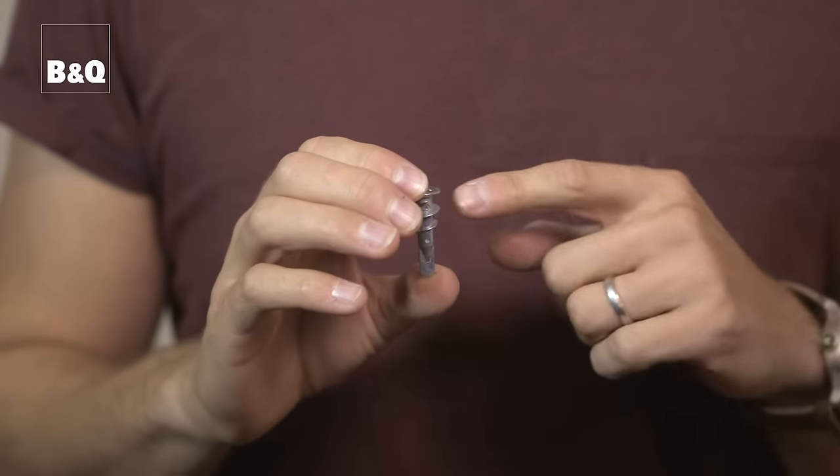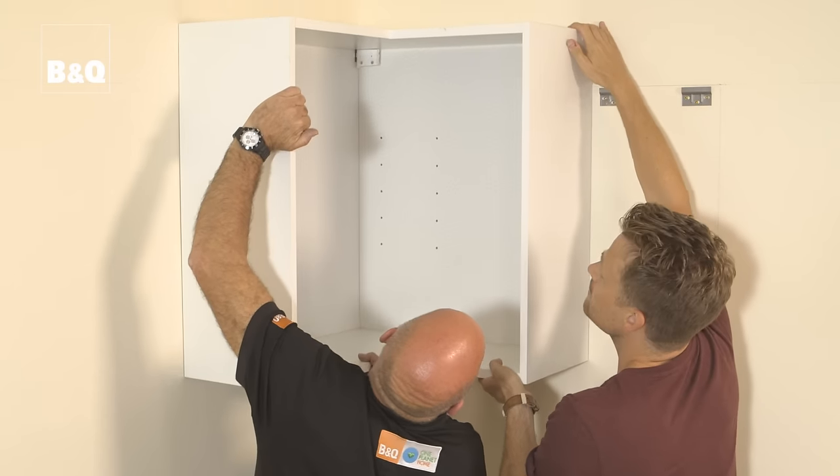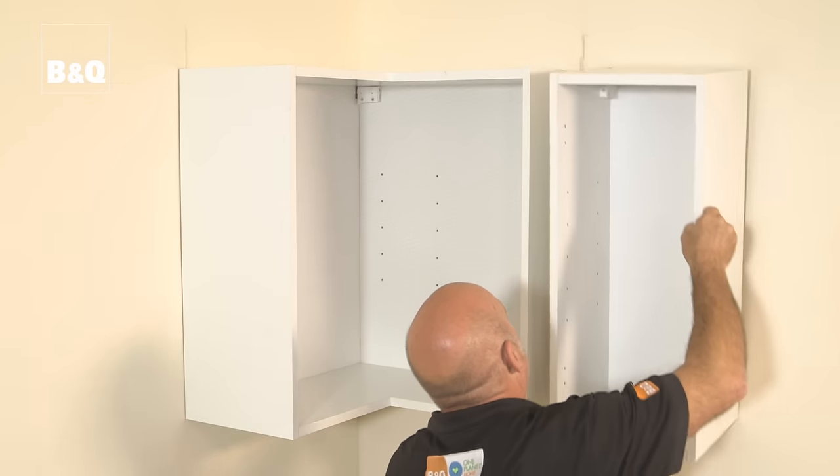If you have plasterboard stud partition walls, use hollow wall fixings to secure the brackets. Additional fixings may also be required — we'll explain what is needed after we have shown you how to hang the units. Hook each wall unit onto its brackets, then use the adjustment blocks inside the units to position the unit accurately.